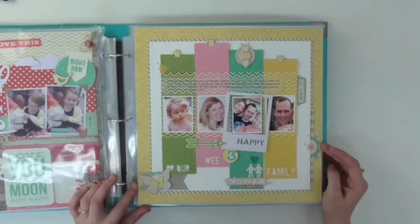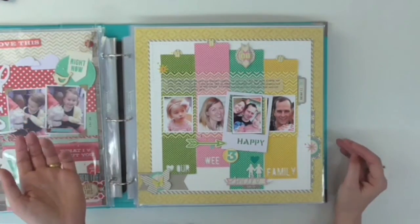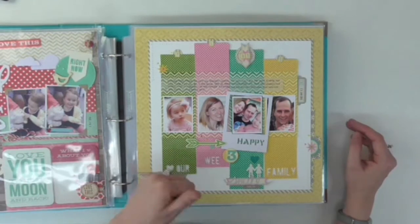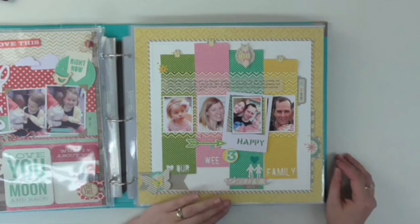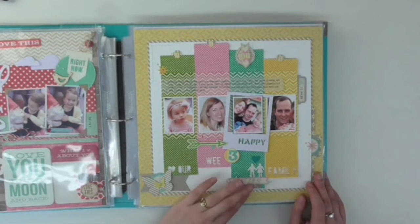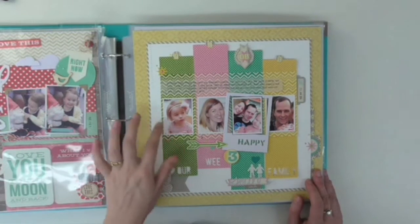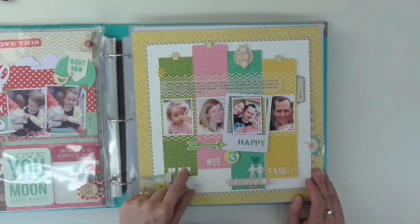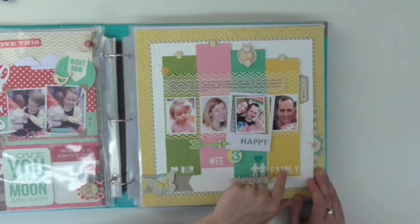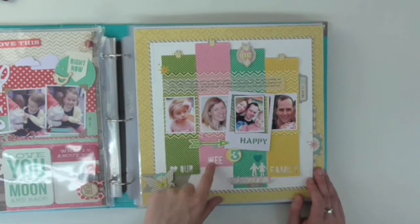I don't know about you, but if your family's anything like mine, you have one kid and then everyone's asking when you're having the next one. This was a fun, colorful layout about how we're happy being a family of three — at least for now. I also used the negative of some of my Silhouette cuts to add a little more to the title.